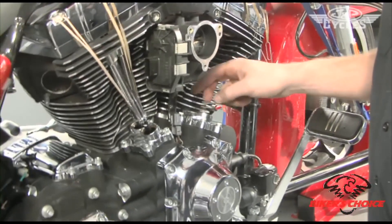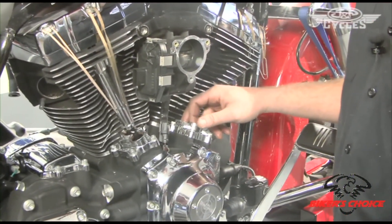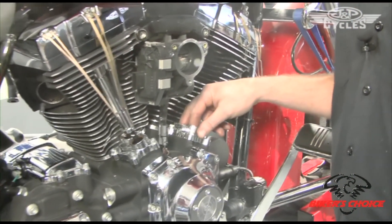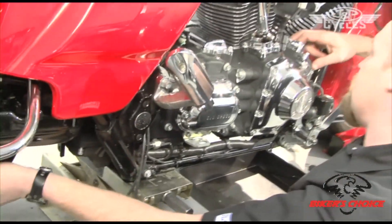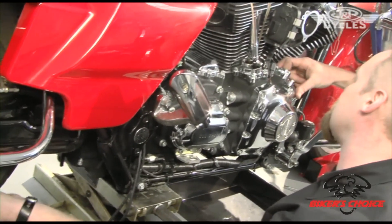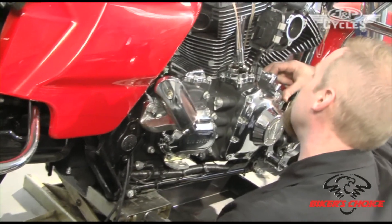Now on the rear, we're going to rotate the motor so that these two lifters are moving. I basically just use my fingers in there and feel when they're moving. I reach back and turn the rear wheel — I can see the exhaust coming up with my fingers going down, and now they're essentially both moving.